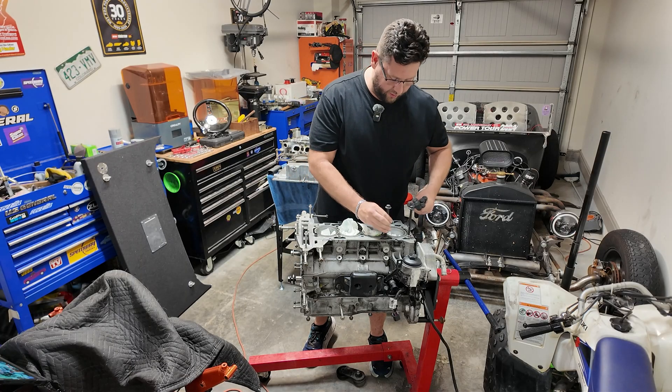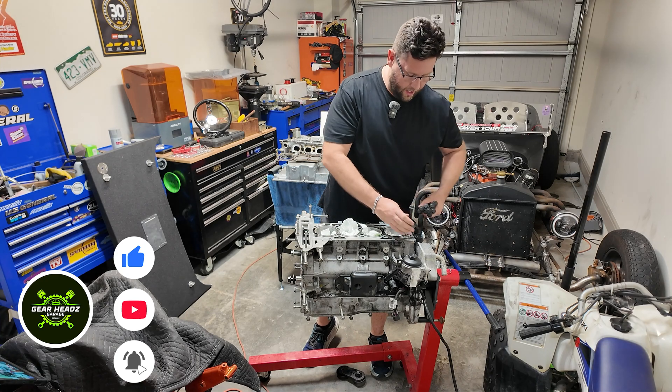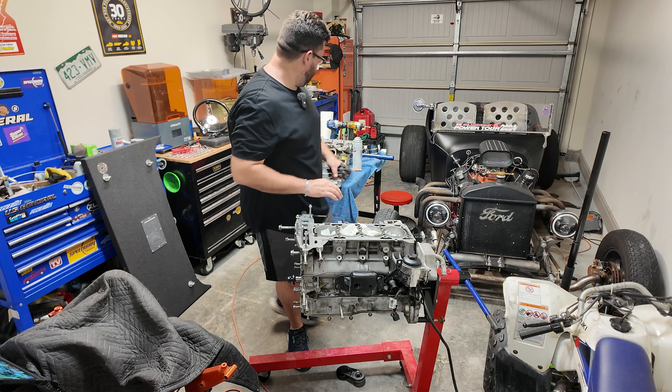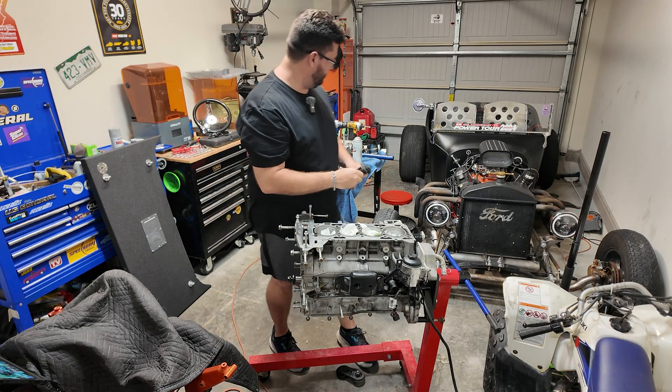This is going to be pretty straightforward for pretty much any of the Ecotechs — the 2-liters, 2.2s, 2.4s, probably some of the newer Ecotechs that GM builds. But yeah, make sure — seriously — new head bolts.